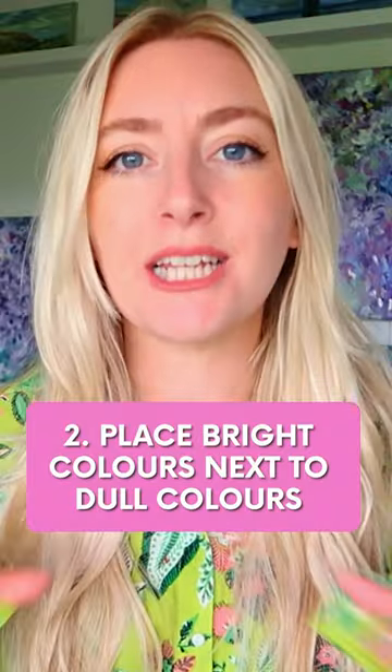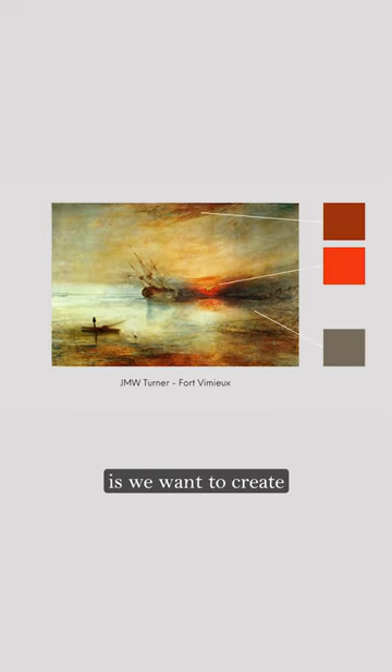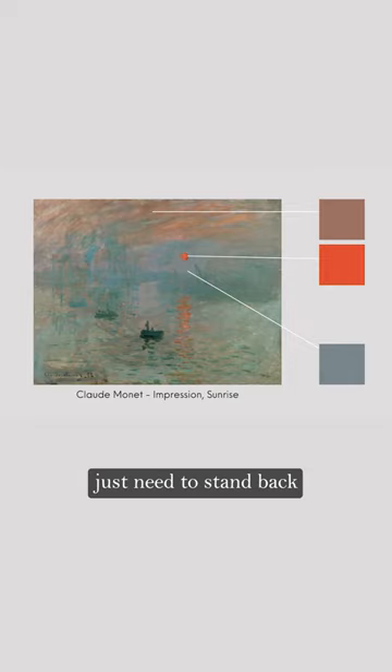Tip number two is to actually place your brighter colours next to duller colours. What we want to do is create a stage ready for those bright colours to pop, and for that to happen, some of the other colours just need to stand back a little bit.